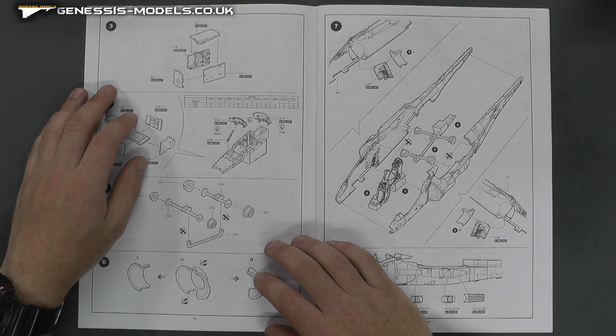So yeah, really definitely a big thumbs up here at Genesis Models for Kinetic Model Kits' Harrier in 1/48 scale. Hopefully you've enjoyed that and it's helped make up your mind about getting it or not. As always, until next time, my name is Bob Waldron — this is Genesis Models and I'll catch you later.